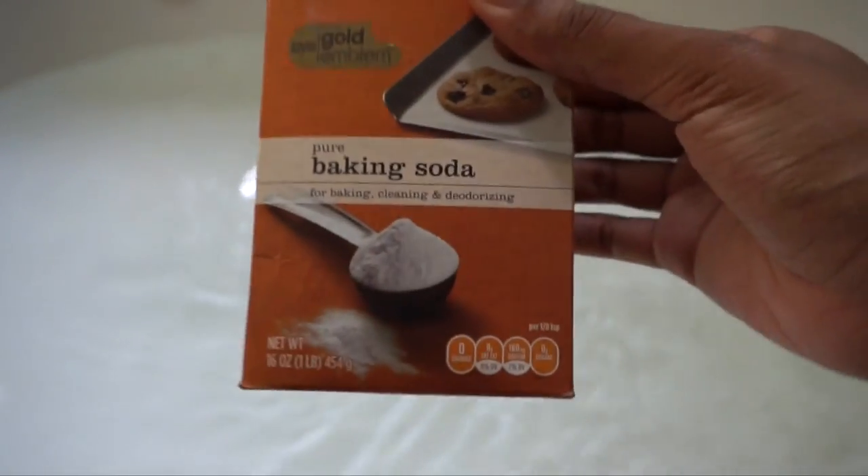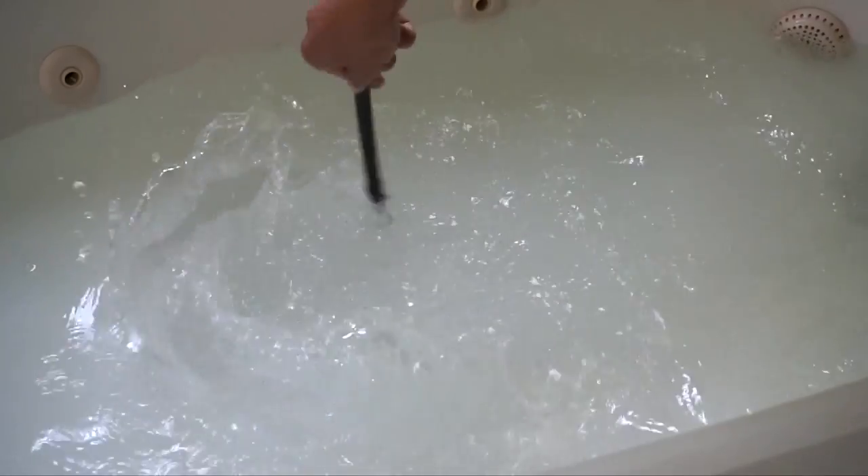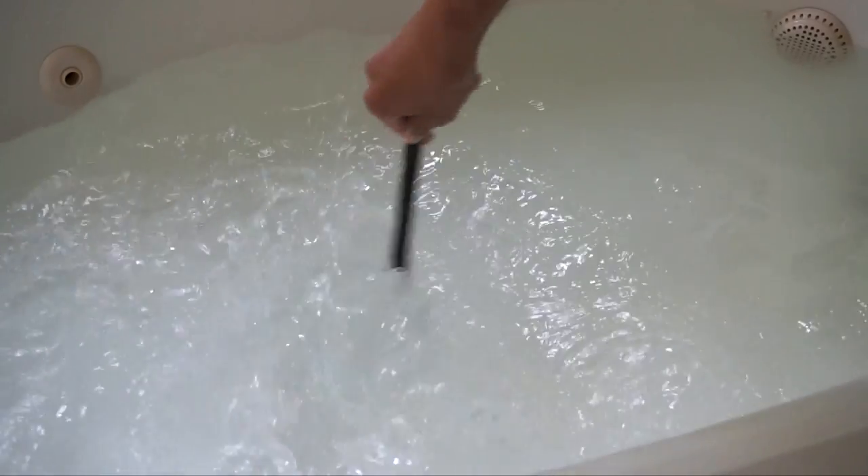First I start running the hot water in the bath and mixing in a few goodies — baking soda, some sea salt, and a soothing bath treatment. This one has oatmeal in it. Then I mix it all together and let the hot water stand.